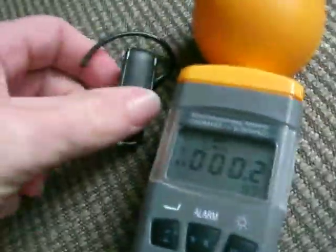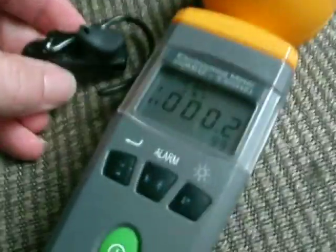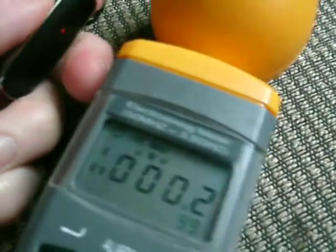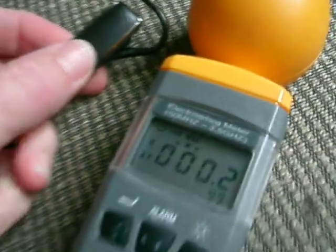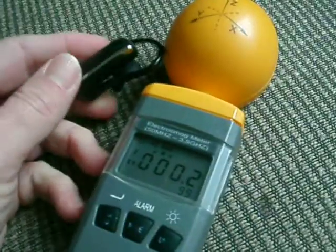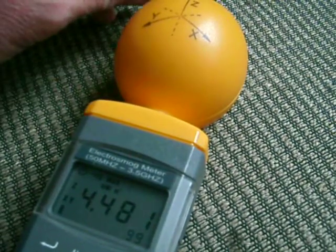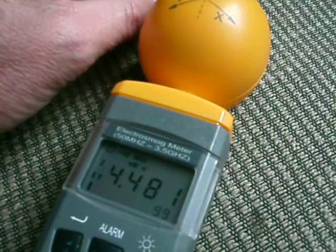Here we are once again — the natural levels have been found. Usually 0.3 to 0.8; I've got a 0.2 right now. I'm going to click this thing on. Oh, it got quite a bit higher.